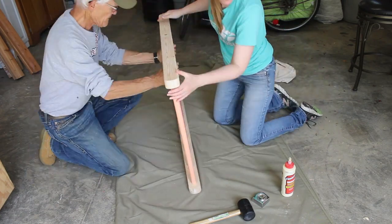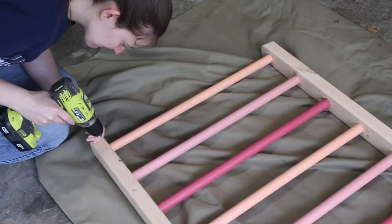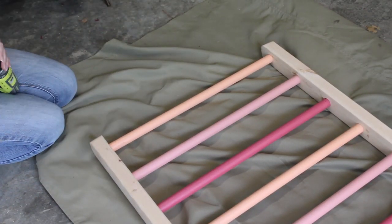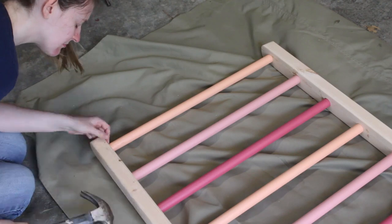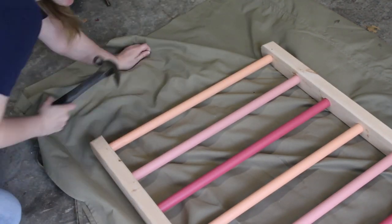Instead, to reinforce the ladder and prevent it from pulling apart, I added two nails into the bottom dowel of each ladder. Because they're smaller and not going into the ends of the dowel, they're less likely to stress the wood, but serve the same purpose of preventing the ladder from splitting apart. I only did this to the bottom rung of each ladder, but you could certainly do it to each rung if you were concerned.